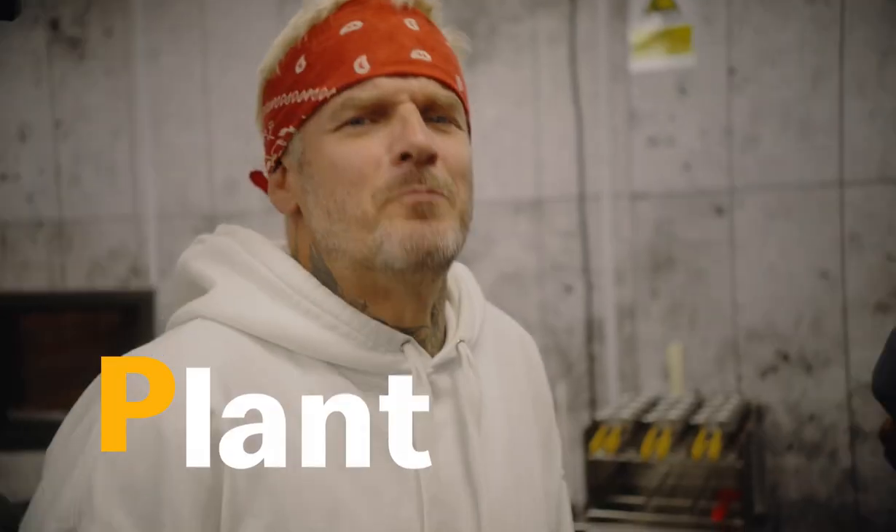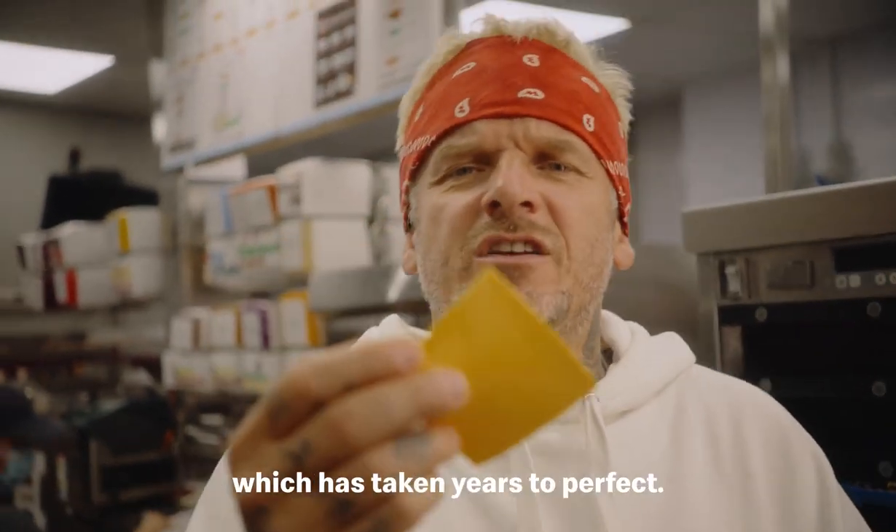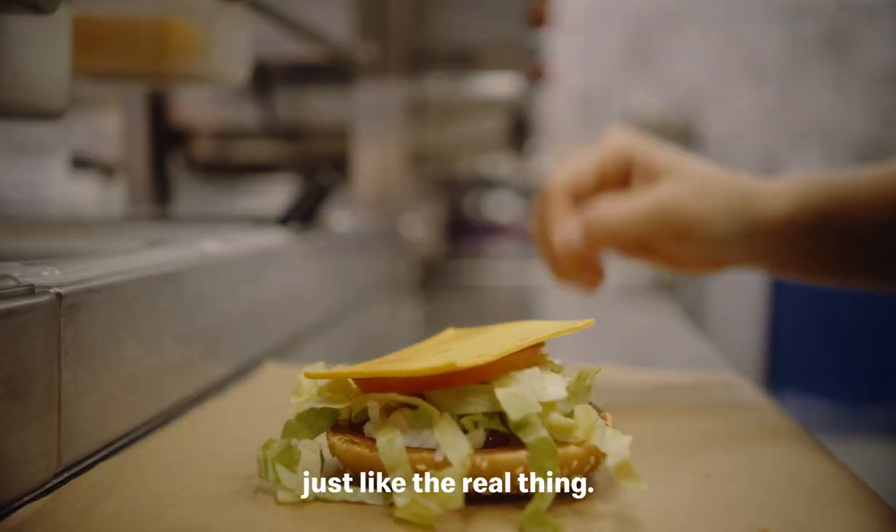Pea for purple, pea for plant and pea for Pritchard — all the peas! This is the vegan cheese which has taken years to perfect. It's made of pea protein and it basically tastes just like the real thing.